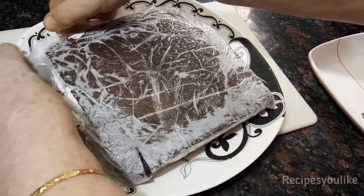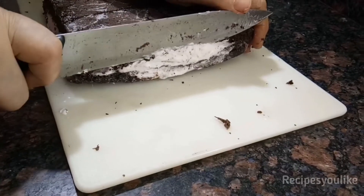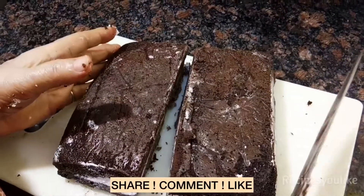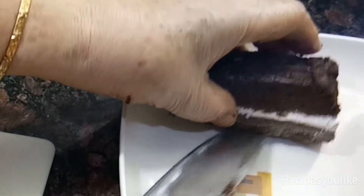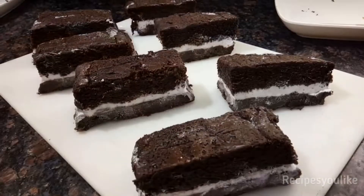After this, take it out from the freezer and unwrap it. If you want, you can cut the edges to make it look presentable and even from all sides. Initially you might find it a bit difficult to slice because it has come straight from the freezer, but slowly after a couple of minutes it will become manageable. Serve this easy-to-make ice cream sandwich recipe chilled.